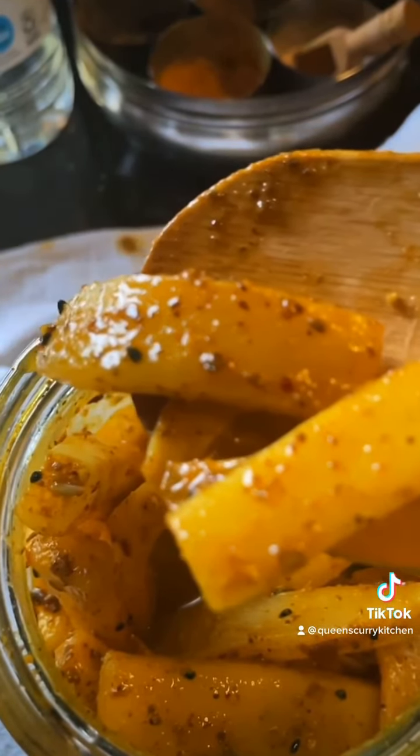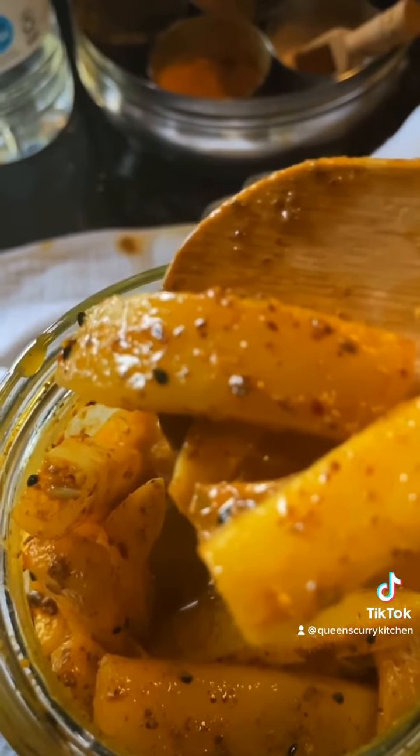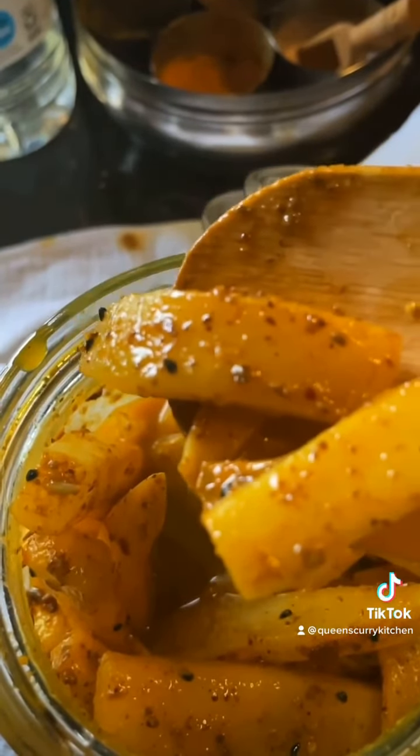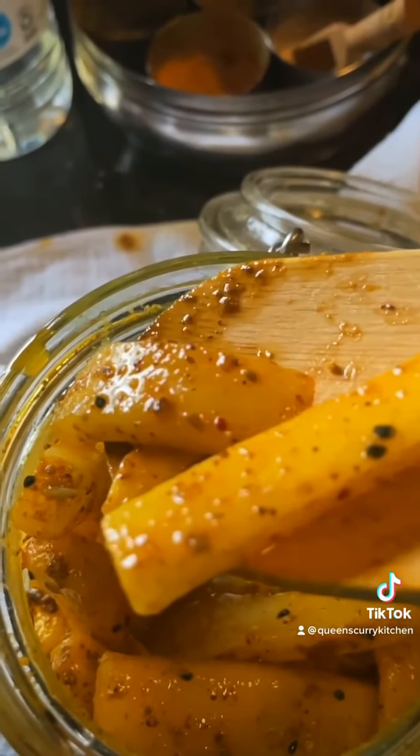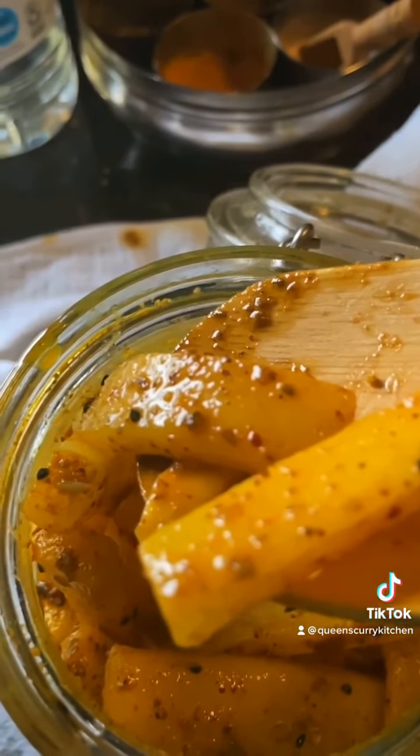Combine all these ingredients, fill them into a jar and add a little bit of vinegar. Also clean the rim of your jar with a vinegar dab so that your pickle does not get any mold or fungus.